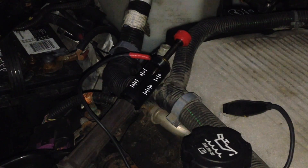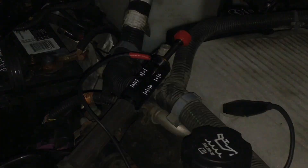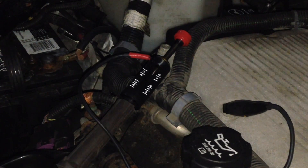How to test an ignition coil. I'm going to show you how to test the ignition coil hooked up with the adjustable coil tester to 40,000 volts.